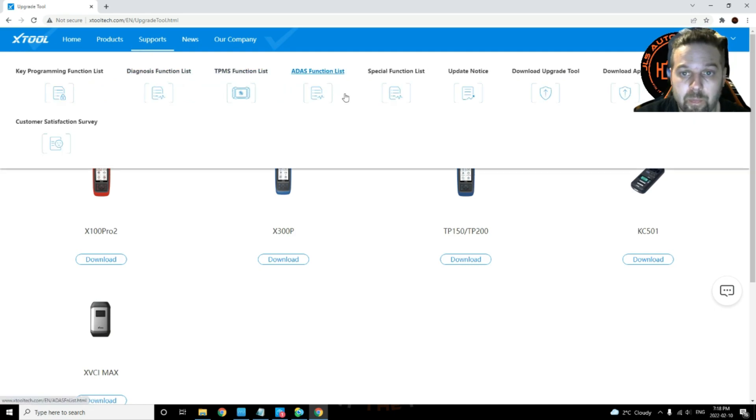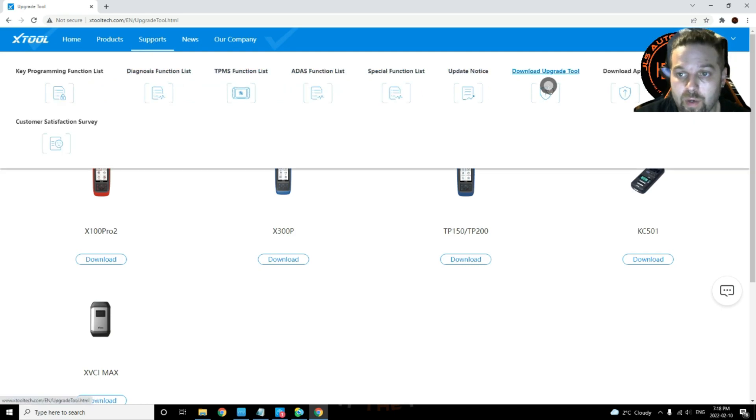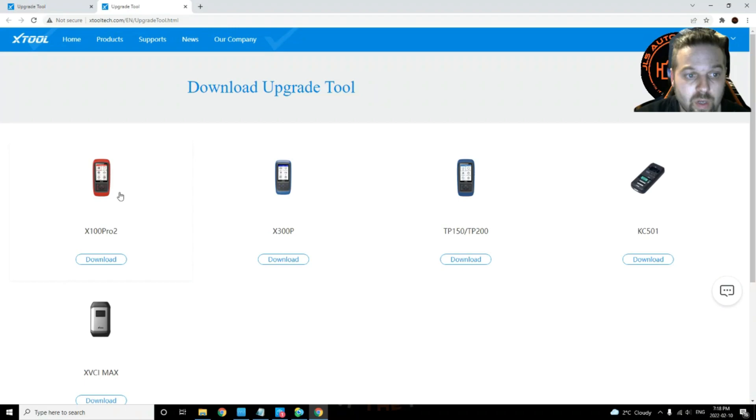From there, go to 'Support' then click on 'Download Upgrade Tool' and it will bring you to this page. From there you're going to want to pick your X100 Pro 2, click on 'Download', and it will start downloading for you.